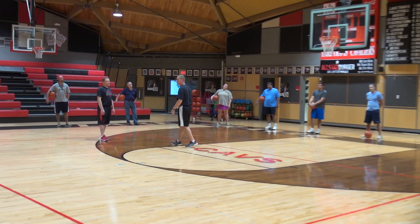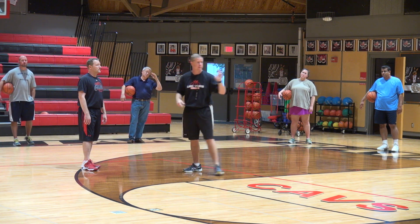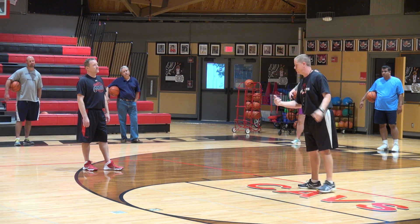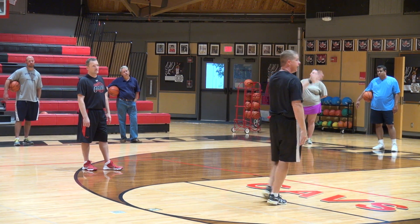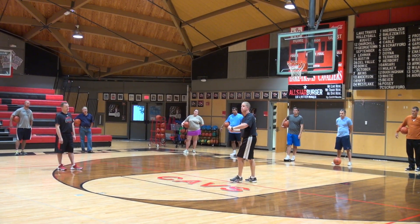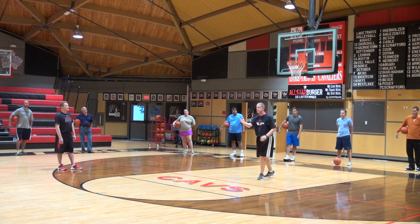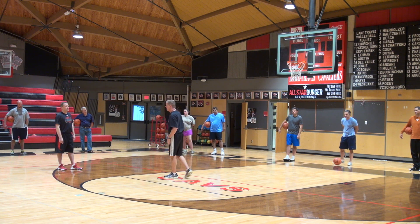I can teach you some things about man-to-man defense you can work on at any age. For real young kids, get colored wristbands and teach man-to-man — 'Jennifer, you guard the other girl with the pink wristband all the time.' As you advance, teach them terminology. We split the court in half and call this the midline — there's no line there, but you might want to lay down a jump rope so they can see it. Some older kids will already know it from camp or from playing a lot.